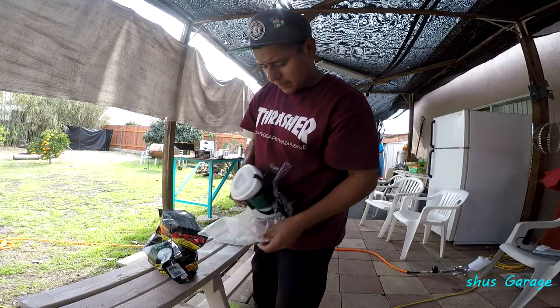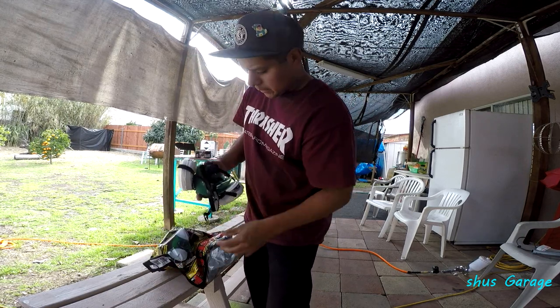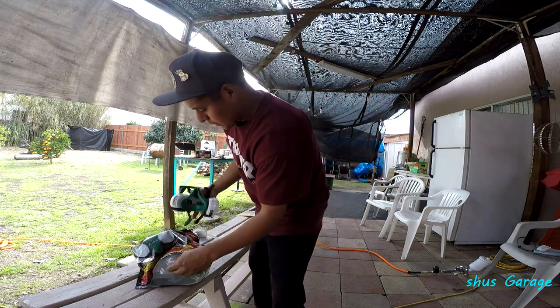Alright, I'm just getting ready. I got the clear all mixed and it's in the gun. Just trying to wear my mask because this stuff really hurts when you breathe it in.